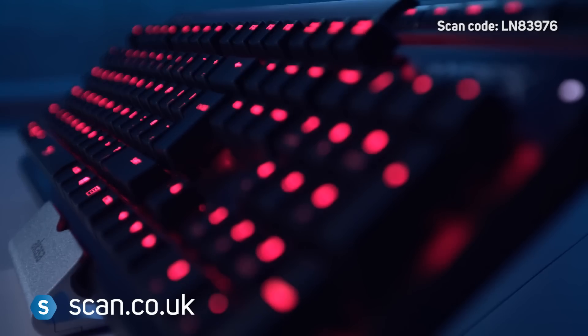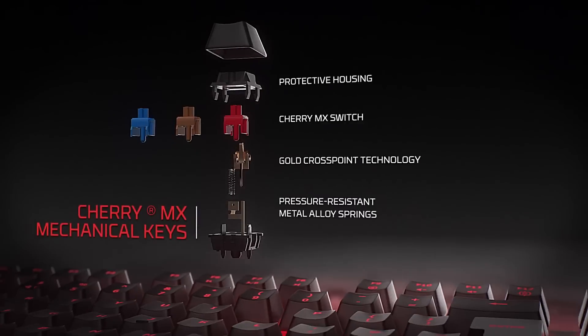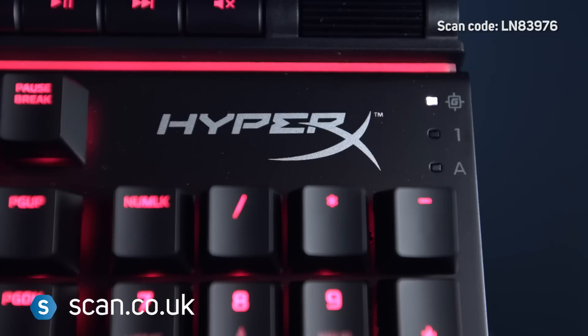The Alloy Elite uses Cherry MX mechanical switches and is available in red, brown, or blue varieties to suit your preferences. Game mode turns off the Windows key, so you don't need to worry about hitting it by accident.